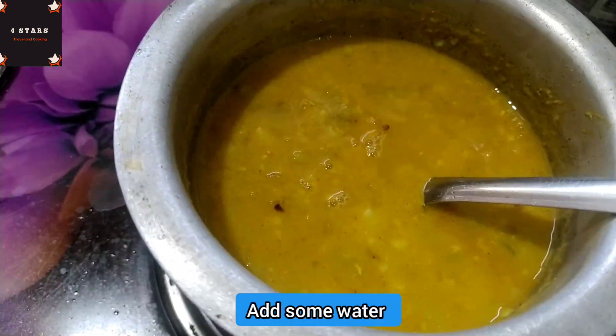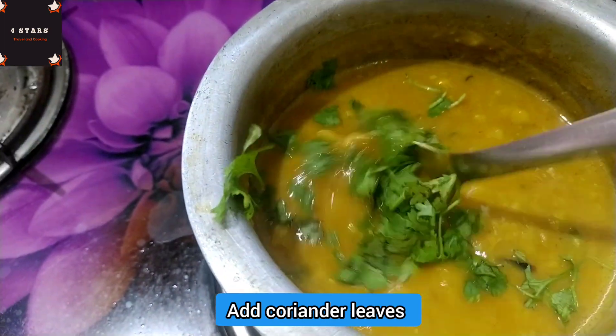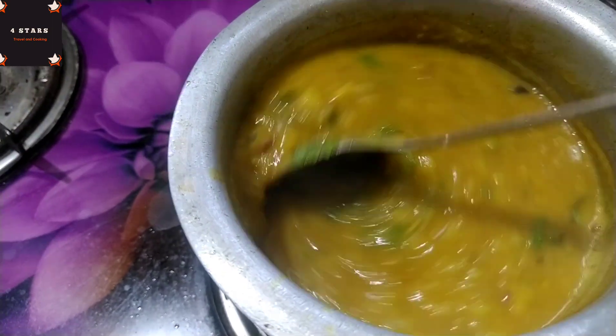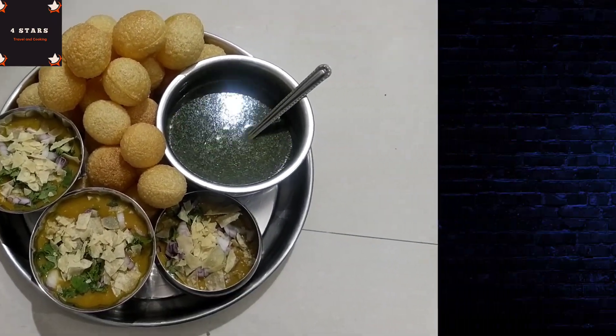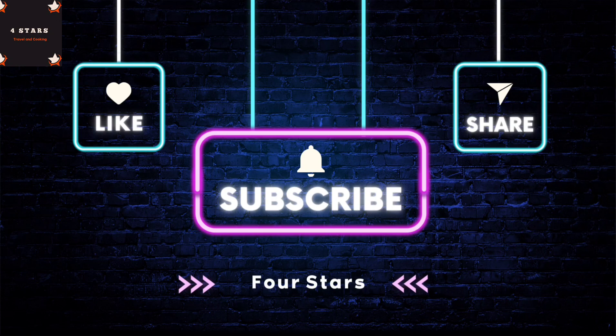After that, put the consistency in the water. After that, cook for 5 more minutes. This channel is very helpful, friends. If you like this video, subscribe to our channel.